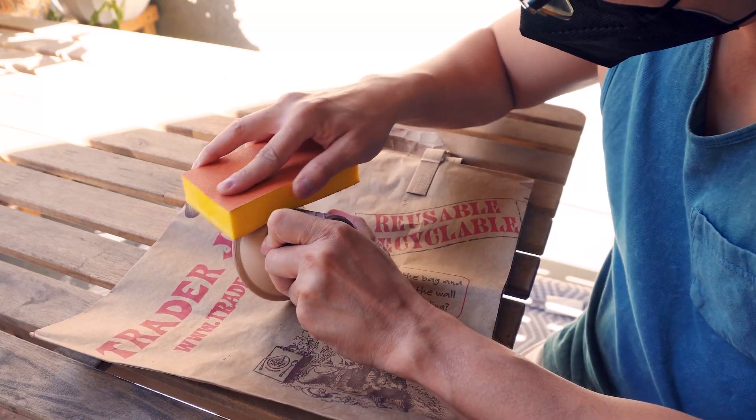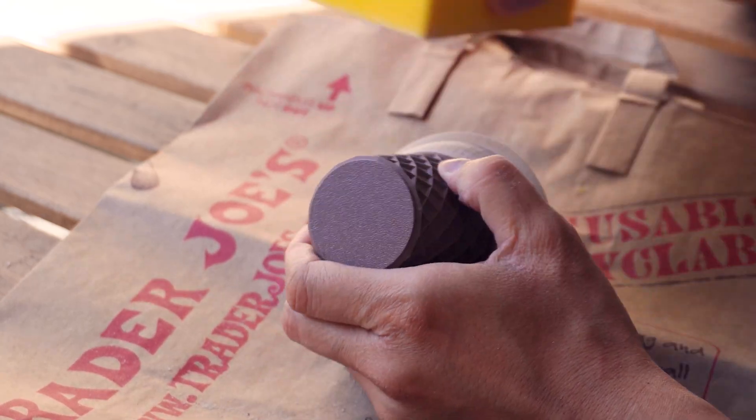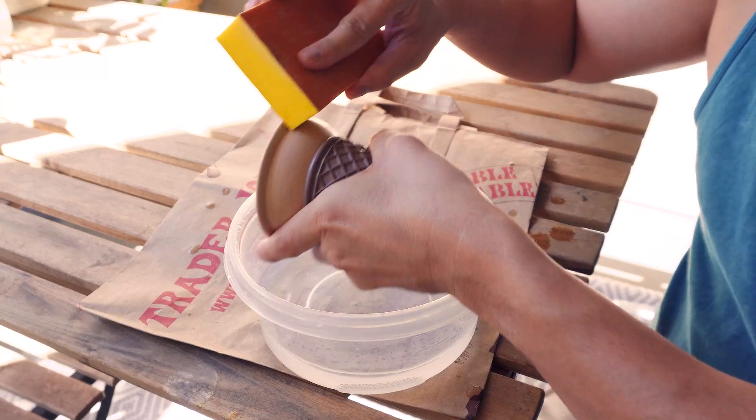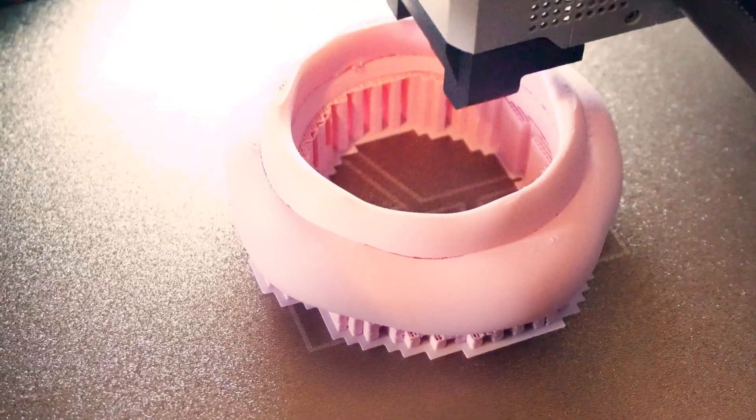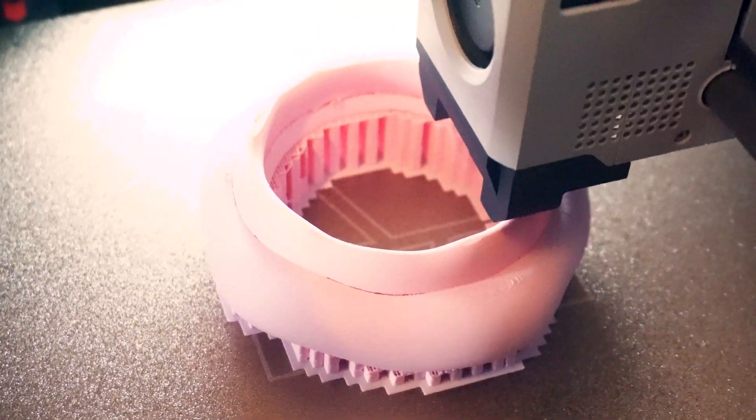I also want to finish the pot so it doesn't necessarily look 3D printed. Specifically, I want to sand it down and seal it with some sort of sealer so it looks like something that wasn't 3D printed. The quality from my Bambu Lab P1S has been really great — I just want to take it a step further and make it look a little nicer.